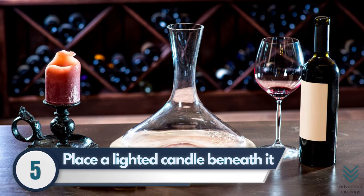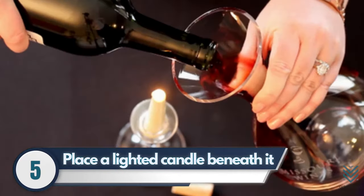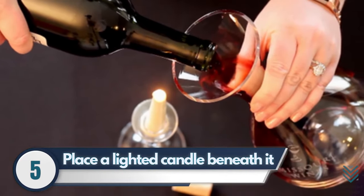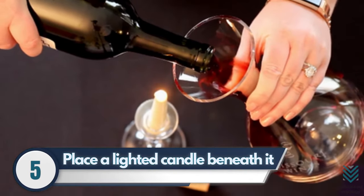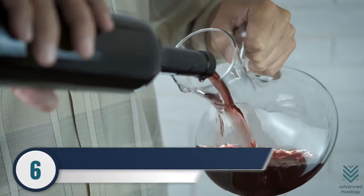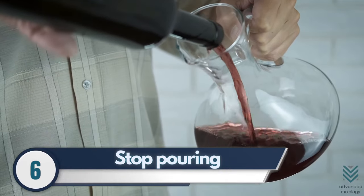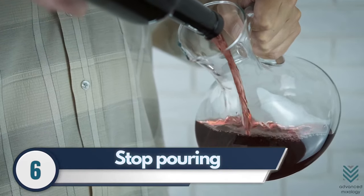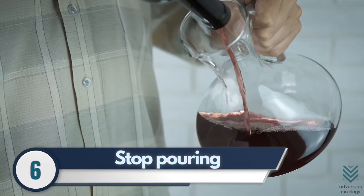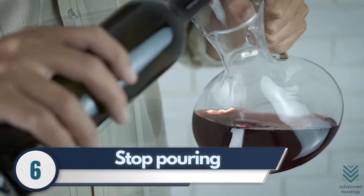Step 5: As you are waiting for the wine to breathe, look out for the neck of the bottle. You can also place a lighted candle beneath it so you can see clearly how much sediment there is and what your setup looks like. Step 6: Once the sediment settles in the neck of the bottle, you need to stop pouring. You can identify this because sometimes they're really tiny and hard to see, but one way is that if the wine becomes cloudy, then you know it's time.